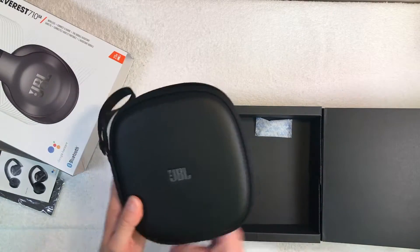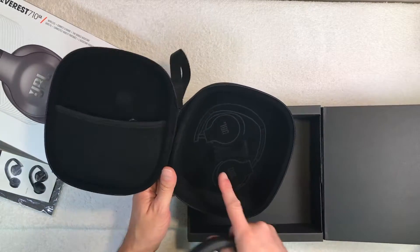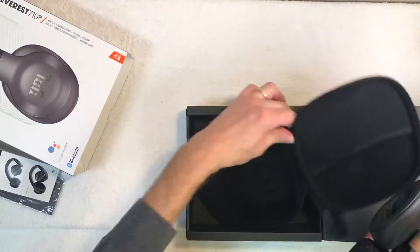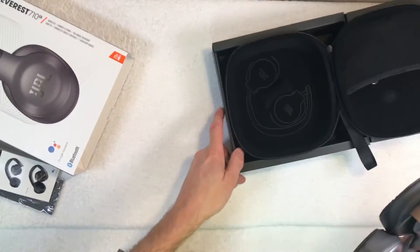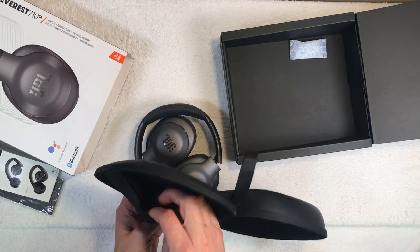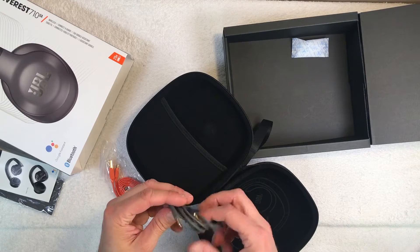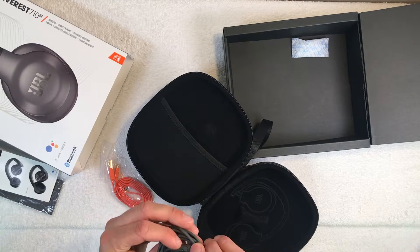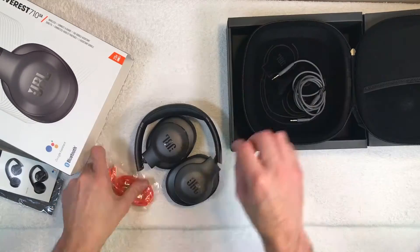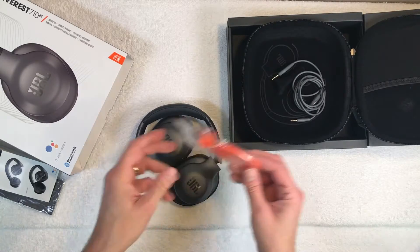Inside the carrying case we have the headphones. You can already see how you're supposed to fold them back in if you have trouble. On the lid of the carrying case there's a small pouch containing the auxiliary cable, which comes with a small one-button remote and a hole for a microphone.